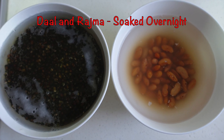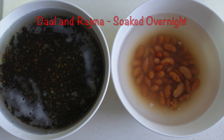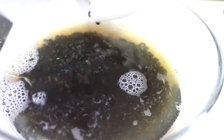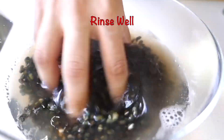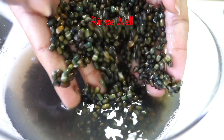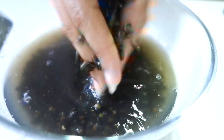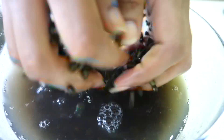Now the dal and rajma are soaked overnight. We have to rinse them. If you have seen in a few restaurants, the dal is a little black, dark brown, or red color. It depends on whether you have rinsed it or not. If you don't rinse it, it's completely fine, but in this recipe I will rinse it a few times.